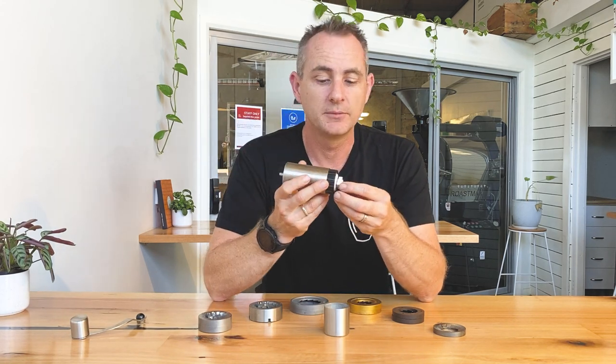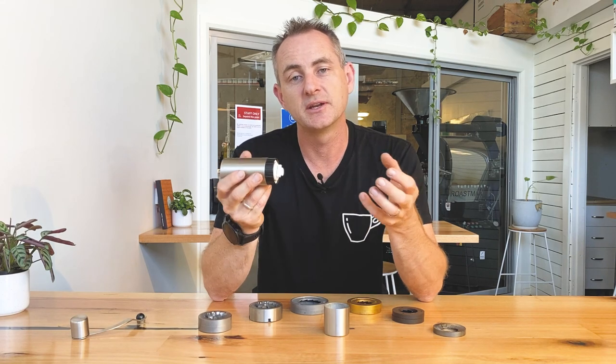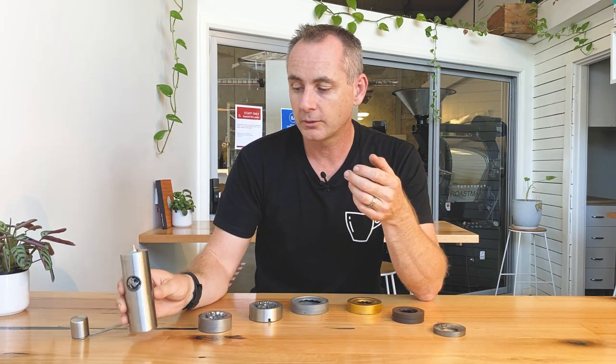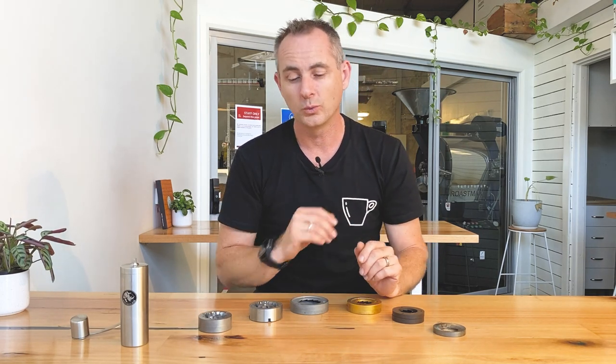Modern hand grinders now have ceramic conical burrs and are really easy to adjust — that's going to get you tasting fresh-ground coffee wherever you enjoy it. Once you've dialed in your machine and appreciated the taste difference, you'll understand why someone spends a thousand to fifteen hundred dollars on a great home machine, or why those cafes down the street have a grinder worth four or five grand — and when you buy that cup, you really appreciate the taste. Thanks very much for watching guys, have an awesome day, catch you again soon.